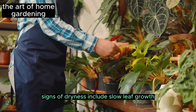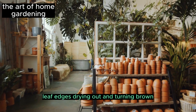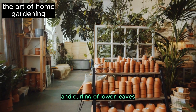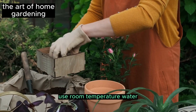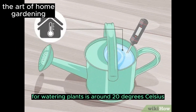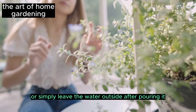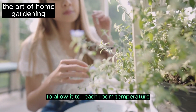Signs of dryness include slow leaf growth, leaf edges drying out and turning brown, and yellowing and curling of lower leaves. Use room temperature water — the ideal temperature for watering plants is around 20 degrees Celsius. You can use a thermometer to determine the water temperature or simply leave the water outside after pouring it to allow it to reach room temperature.